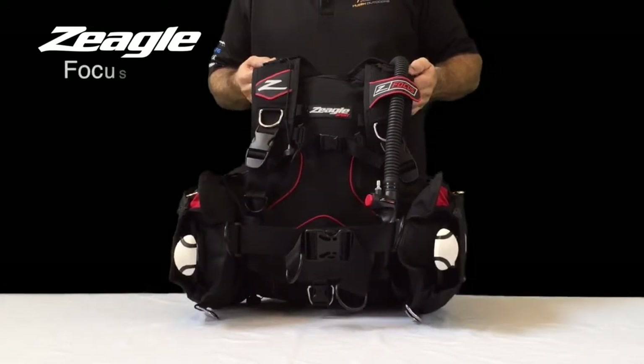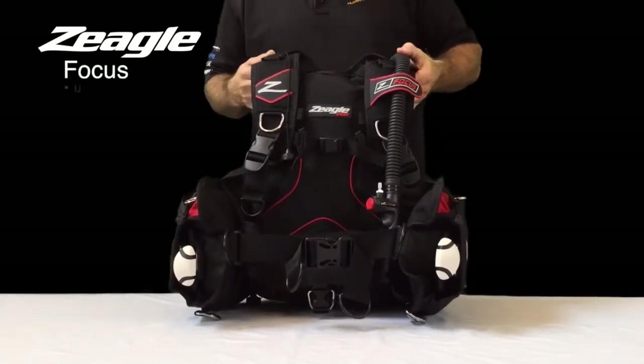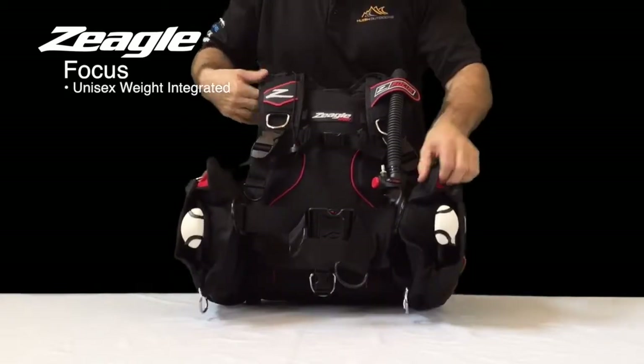Today we're going to talk about the Focus BC in the Siegel Sport line. The Focus BC is a unisex weight integrated BC.